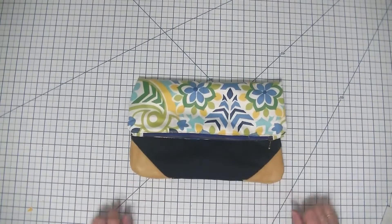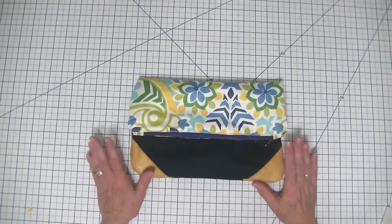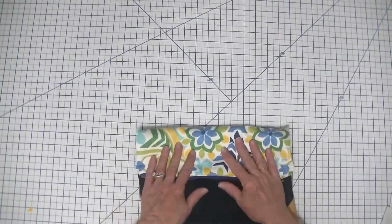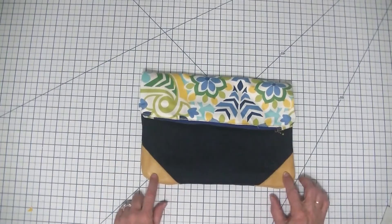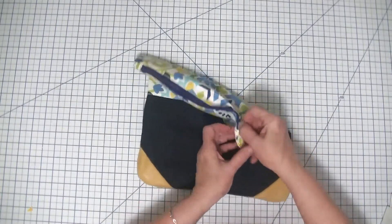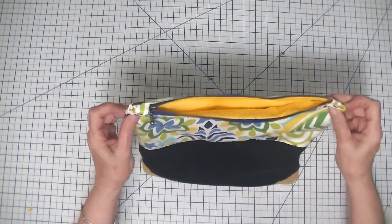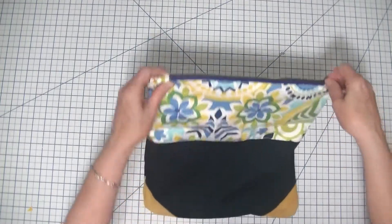Hi everybody, this is Diana from SewVeryCrafty and we are here today to make this super simple beginner fold over clutch. It is a very easy handbag project for the beginner. It has leather accents and a zipper at the top that is a super easy install for anybody who's just learning how to do zippers. The zipper tabs make sure that we have a nice flat top and there's no zipper in the seam allowance.